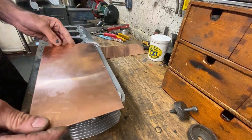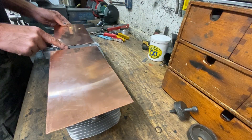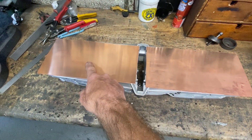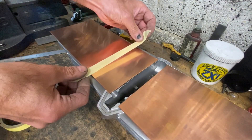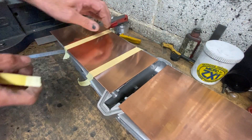With all the burrs gone, I get the barrels and place them on my bench, then place the copper sheets on top with the right-hand side and the left-hand side. Then I use some masking tape to fix the copper sheets to the top of the barrels and hold them tight.